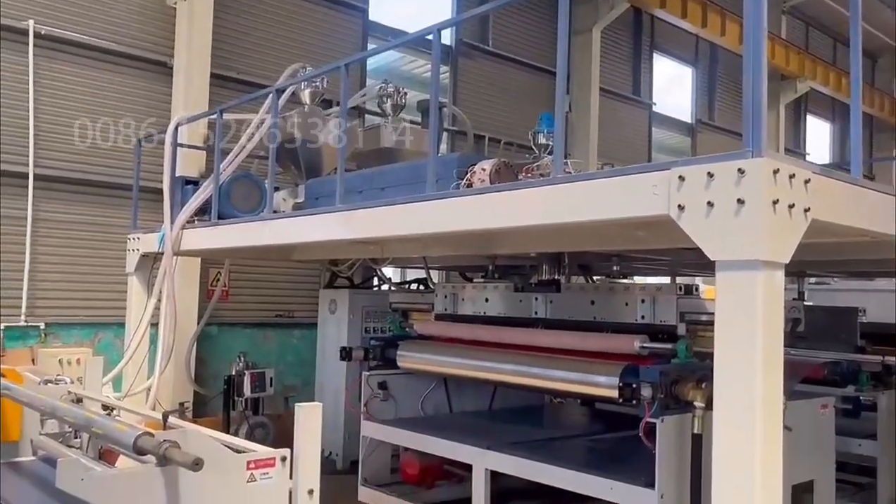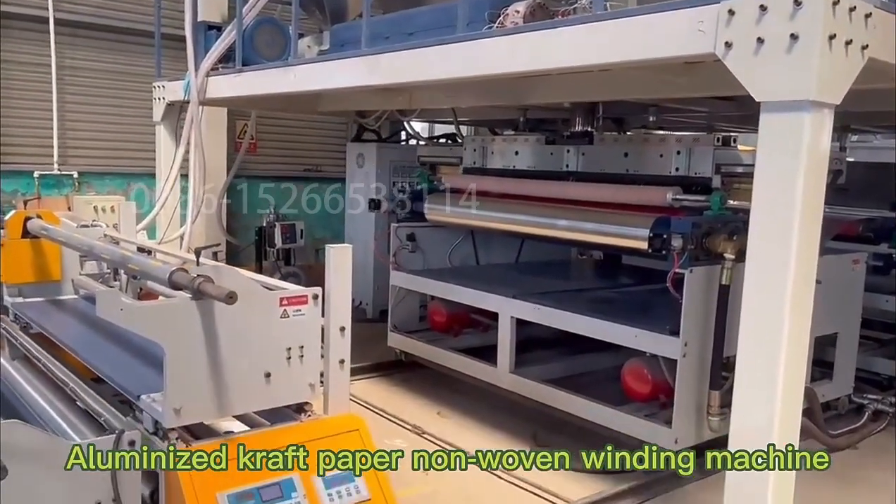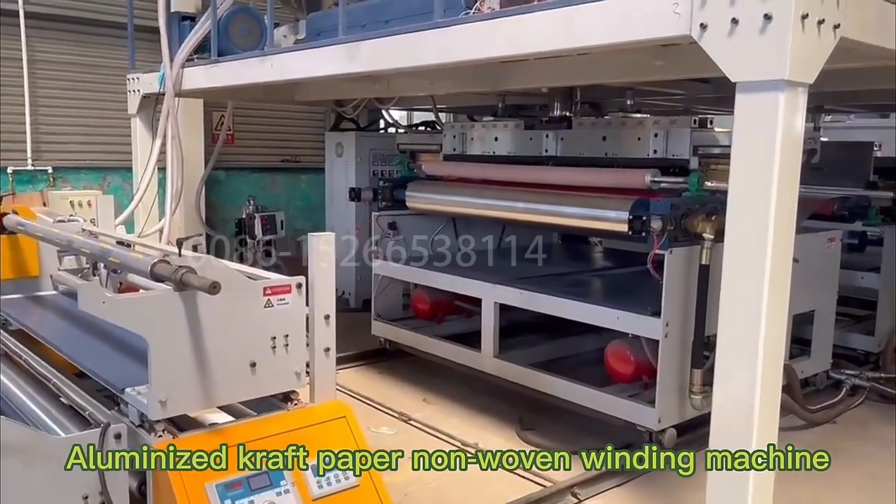Platform Extruder. Aluminize the craft paper non-woven vending machine.